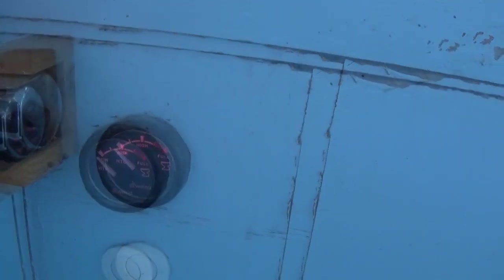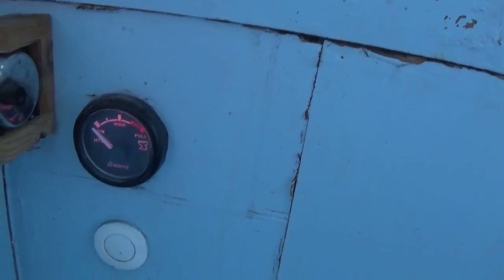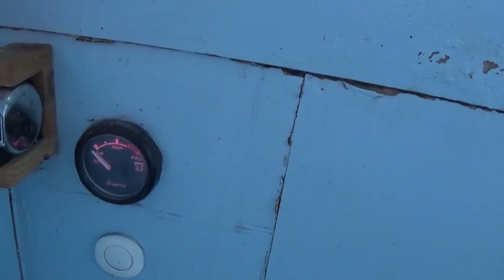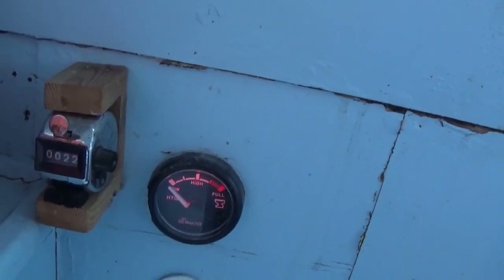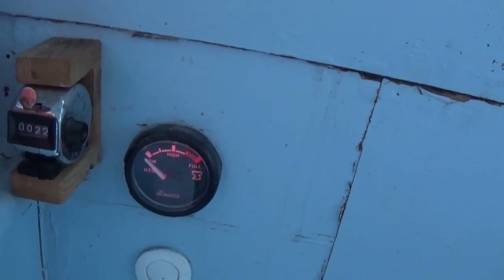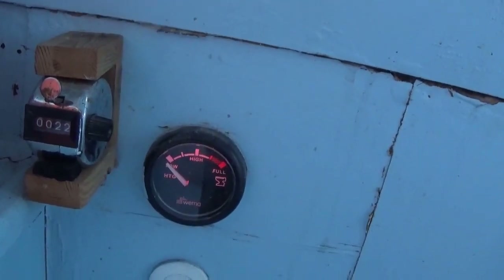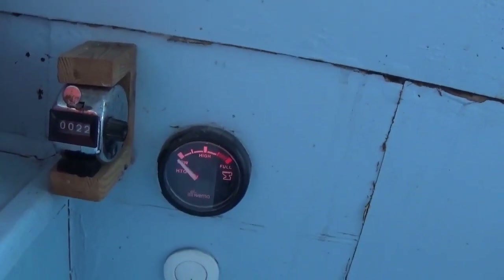An upcoming project is to make a better toilet tank gauge, because you really want to know when it's getting full and time to empty - believe me. That button is the toilet flush, which is all automatic - press it and it does the water and flush for you. The current tank level gauge is just a cheapo counter off eBay on a crude wooden bracket. Every time we flush we press the button, and when it gets up to the late 30s it's time to empty the tank. It works, but I still want to do a proper gauge.